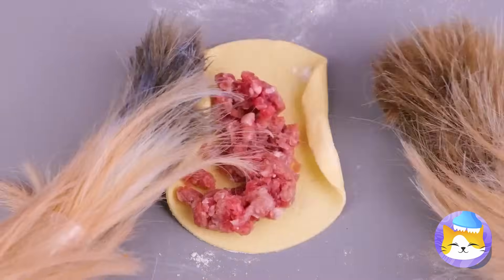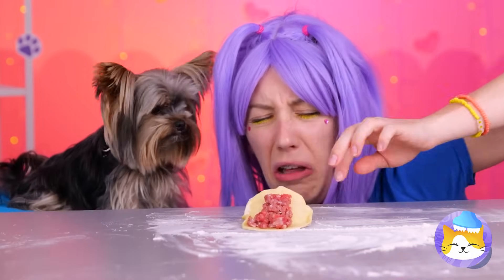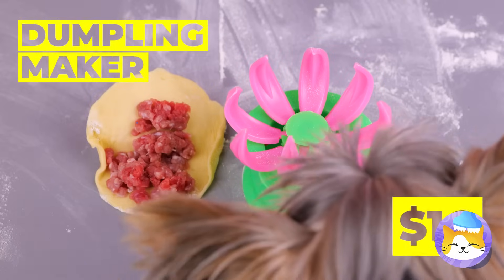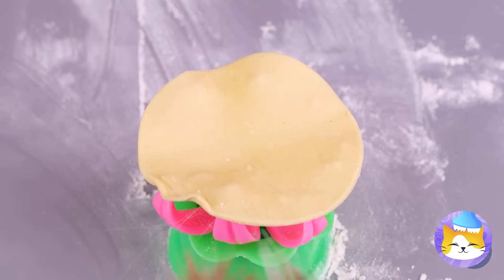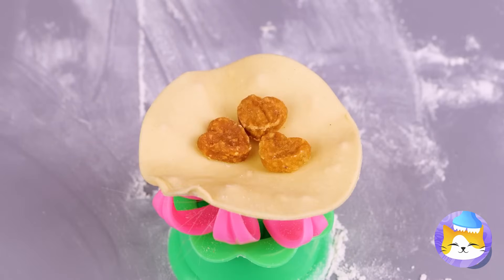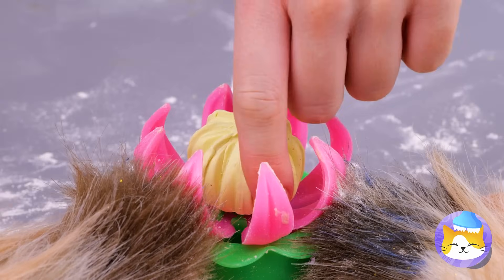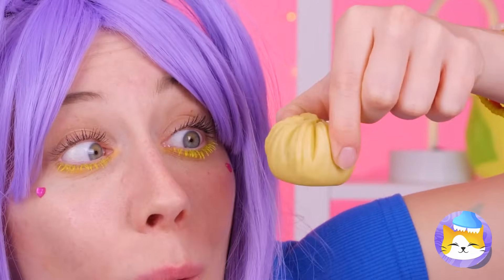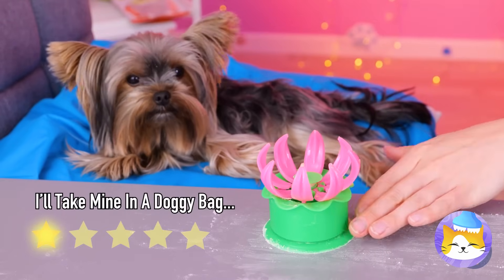A dog making dumplings — still better than mine. That's what our dumpling maker's for. All you need's the dough and filling, and voilà — you've got a perfectly wrapped dumpling. Careful, that might be the one with kibble.